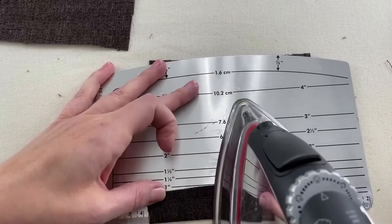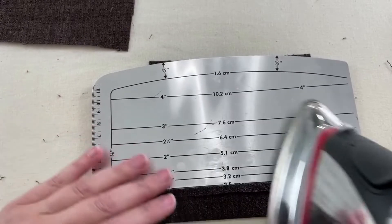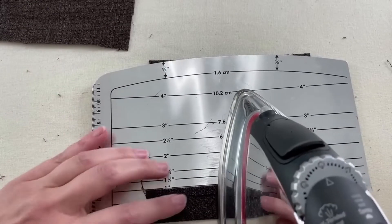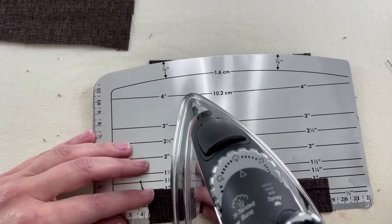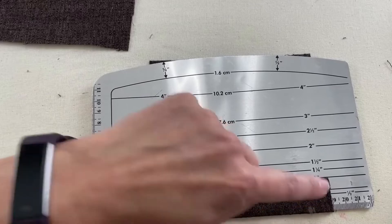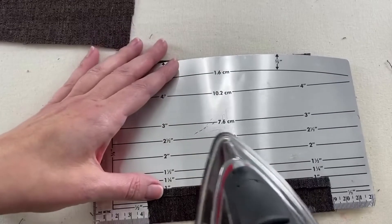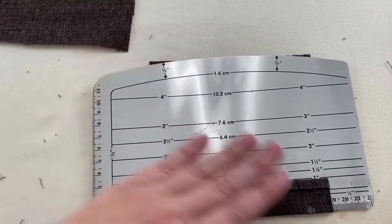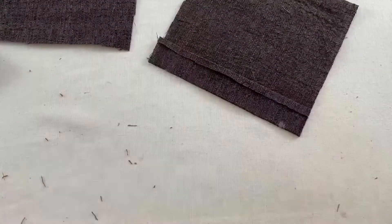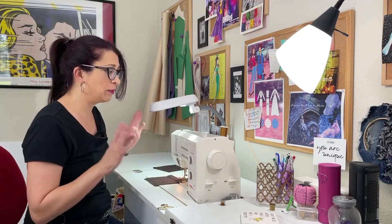Remember that if you're using a Dritz easy hem, they get hot. Press while keeping everything lined up. Another good reason to press is in case you didn't cut everything out perfectly straight — this will help get things lined up. You can see if there's a problem: if one edge isn't quite as square as the other, go in and trim it just a tiny bit to make sure it's even. Once pressed at the one-inch mark, let it cool and then press the other pocket.